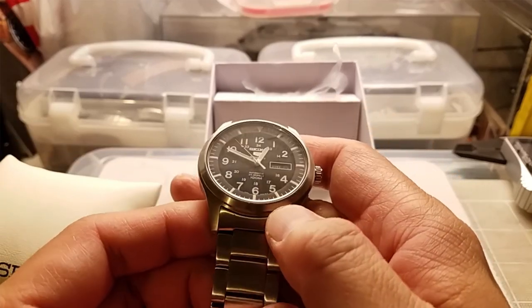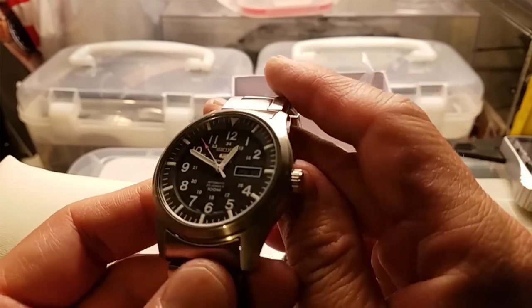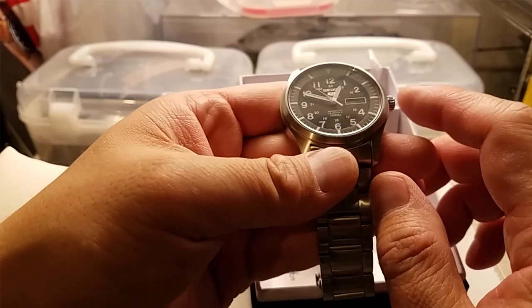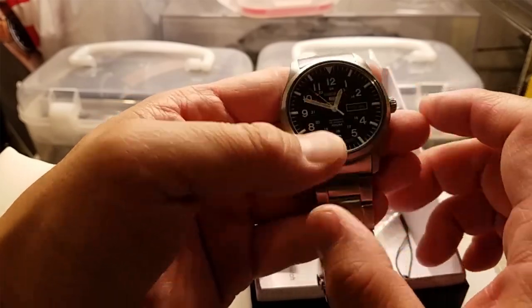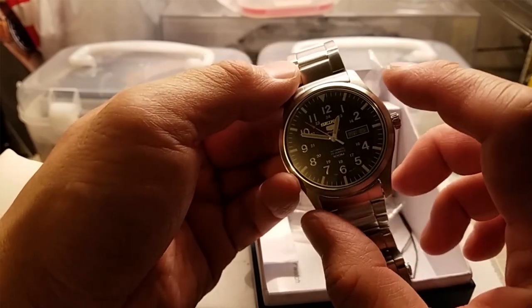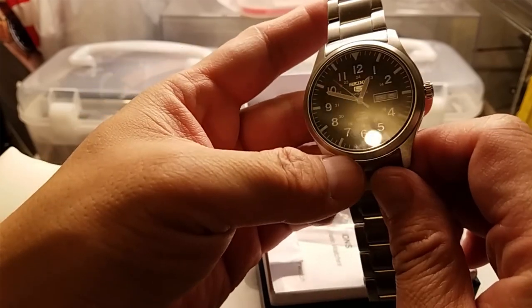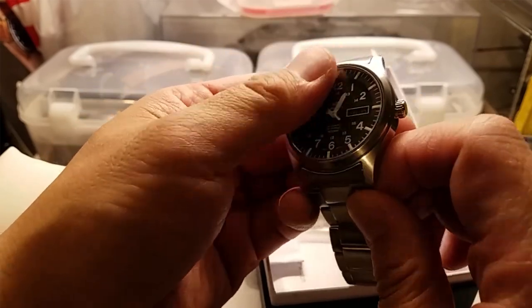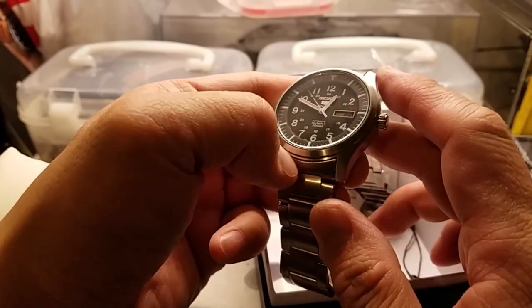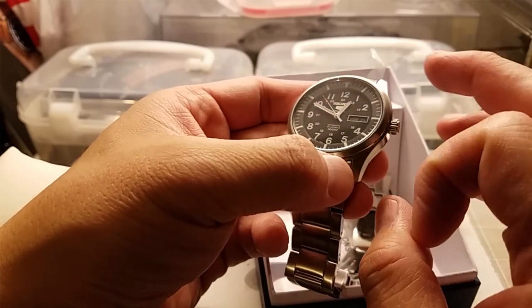What I wanted to do with this is a field-style watch, relatively inexpensive. I've been meaning to do something other than an SKX diver. This would be a little bit smaller and not as thick. I wanted to do a pilot watch - namely a flieger - because I couldn't really find a flieger style watch that I liked, since there's so many that are either an A or B dial.